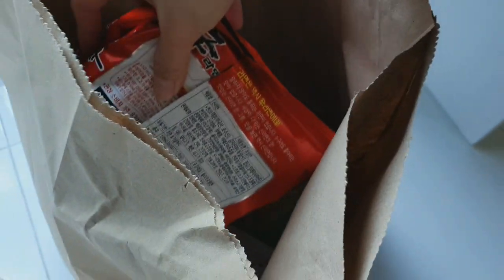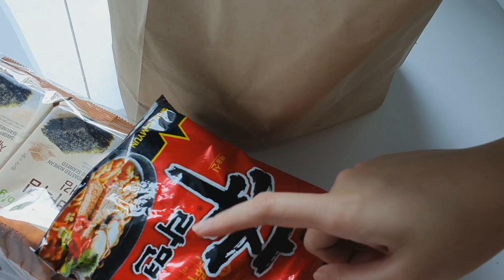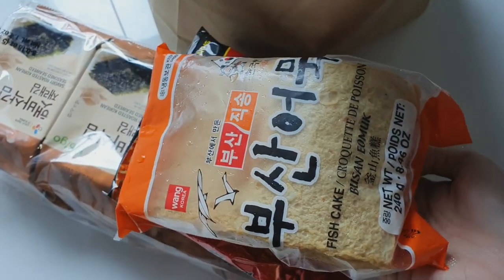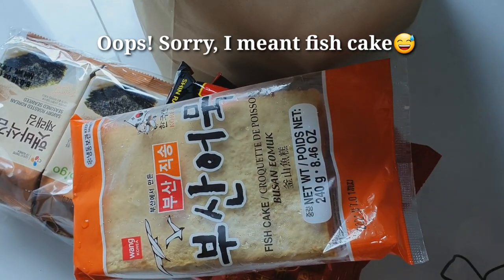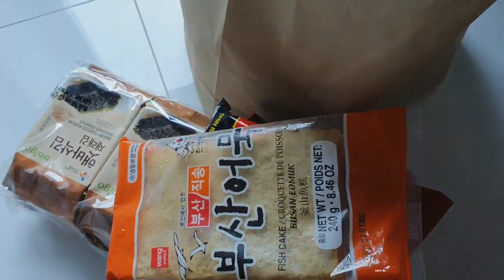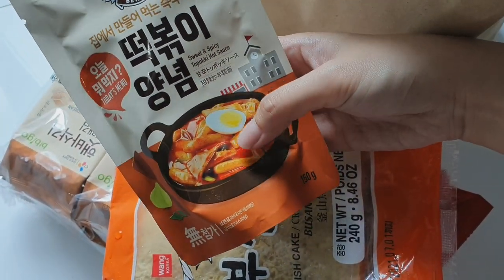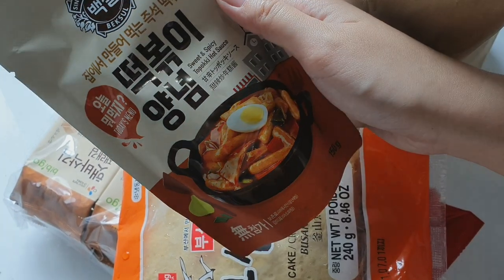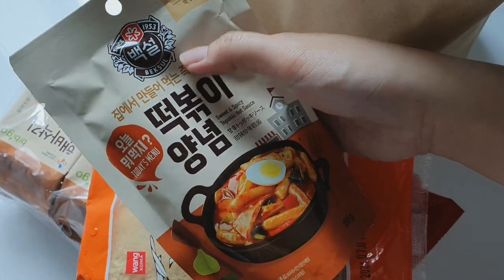I also bought more noodles — these are Korean noodles. I love adding tteokbokki and fish tofu. Speaking of fish tofu, I actually bought some fish tofu and I love adding the red sauce. I bought the sauce as well — it's the one you can add to your tteokbokki and fish tofu. This is the sweet and spicy version. It's not the brand I've tried before but it was out of stock so I just got this.